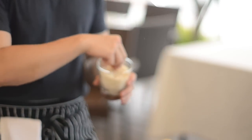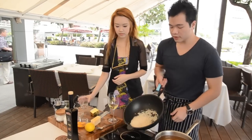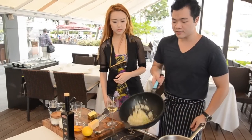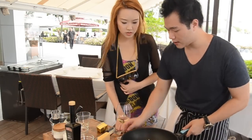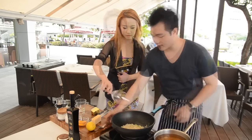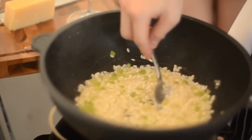Now arborio rice gives a very starchy quality to the risotto. What you want to do is coat every single grain of rice with a little bit of oil. Some of the rice grains are turning a little bit translucent on the side — that is the time to add in the wine. Dump in the entire glass of wine, and when it is reduced, we're going to add in a little bit of this vegetable stock and let the grains of rice absorb.